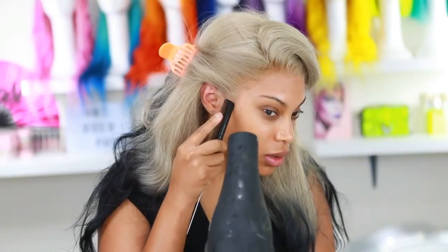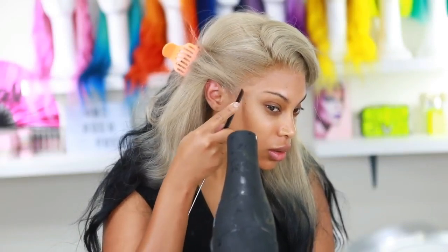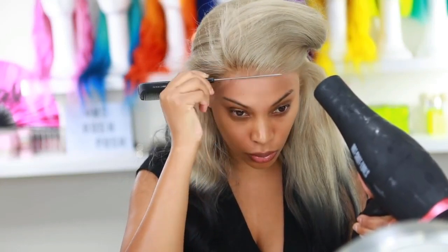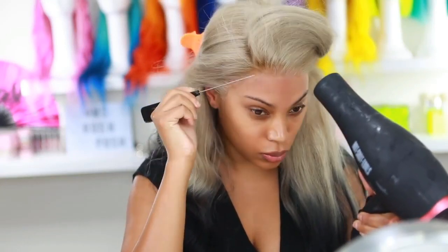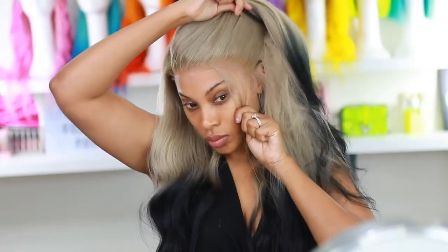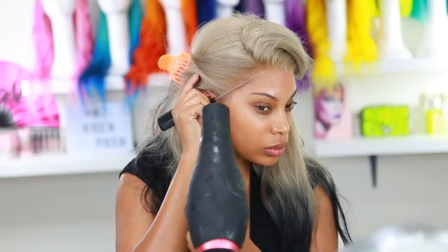I'm wearing a wig cap and did the ball cap method — I have a video on that and it's definitely necessary with lighter colored hair. I went back in with my tweezers because the hairline still needed more work to look natural. I also added some hair serum, though I was almost out.